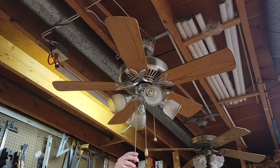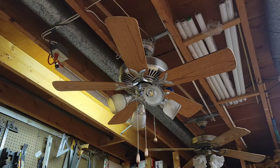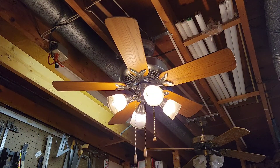The fan has an up light that works. Around this time period, the fans came standard with all up lights — all these Premiums did. The light on the fan is three-way.